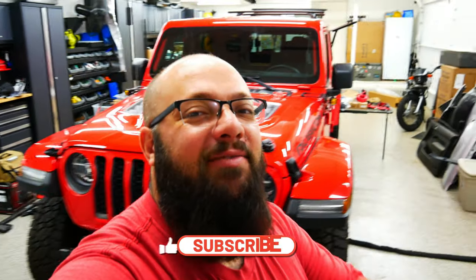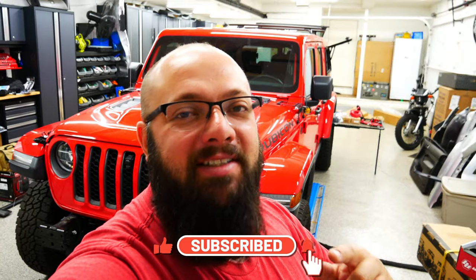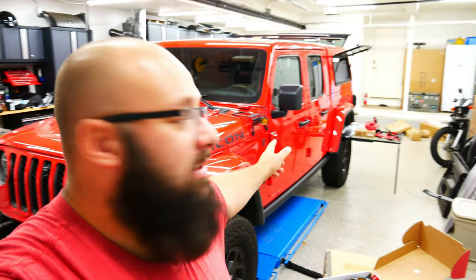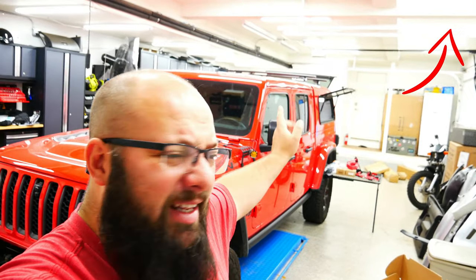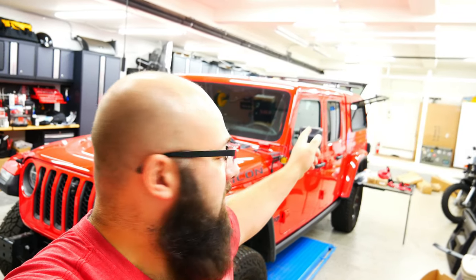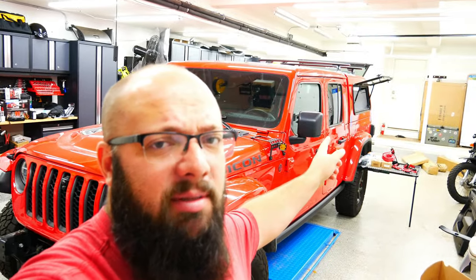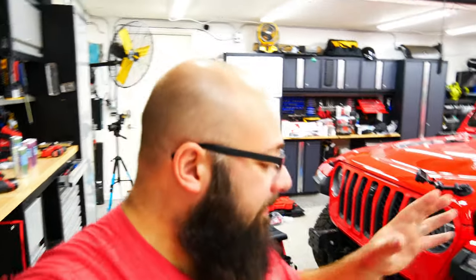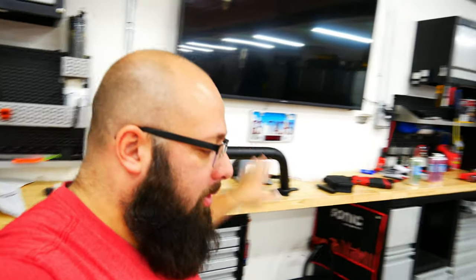If you're new to the channel, thanks for stopping by, and if you're a long-time subscriber, always good to have you back. Right behind me is my 2020 Jeep Gladiator and I'm doing my overlanding build. I've put a couple videos out so far — ditch lights, an ARE cap, and some backup lights. But today we're working on the bumper: fog lights, new winch, new winch plate, and the bumper tube.